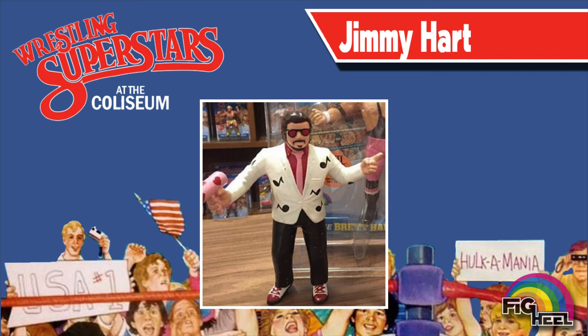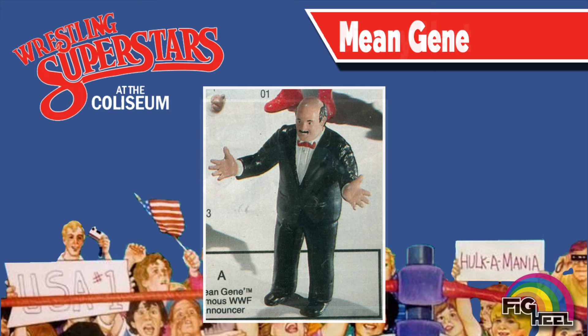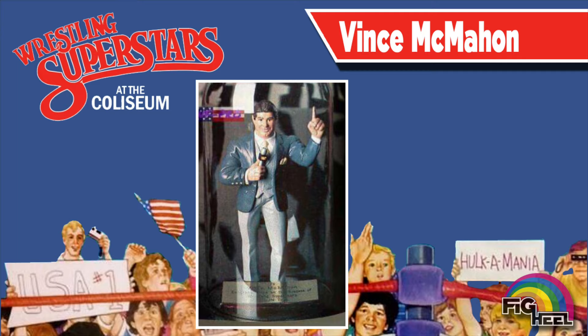The resin prototype for the Mouth of the South featured him with alternate deco on his shoes and megaphone. Various advertisements and catalogs featured Mean Gene Okerlund in an alternate pose — no microphone? What were they thinking? This Vince McMahon in alternate attire was gifted to the chairman himself by LJN Toys as a thank you for the success of the Wrestling Superstars toy line.